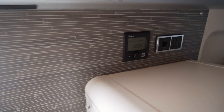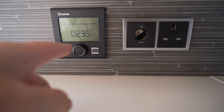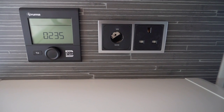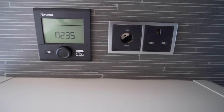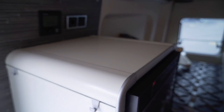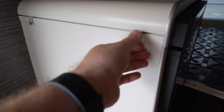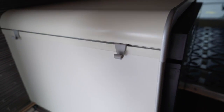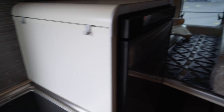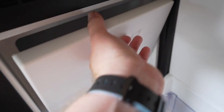Moving back, there's an almost tiled-effect splashback and the Truma controls for your heating and hot water, plus an extra three-pin and 12-volt socket. There's a handy little shelf area for food prep or storing items when camping. There are hooks everywhere — really useful. Underneath that shelf you have a Thetford 12-volt fridge with a freezer unit as well.